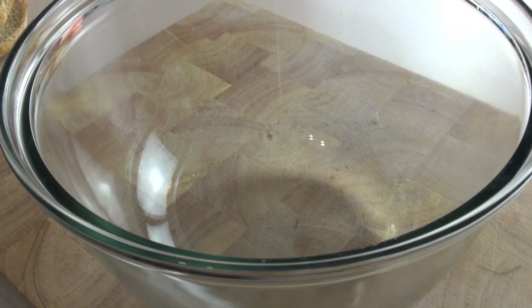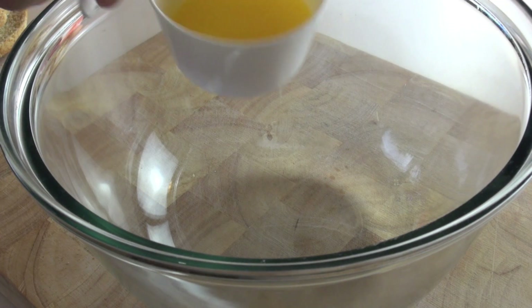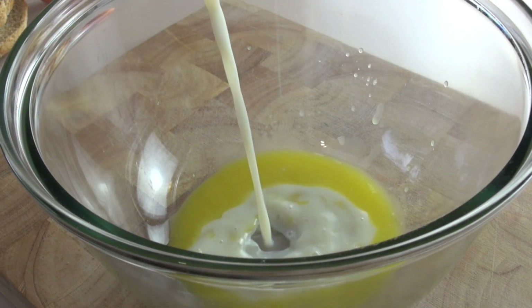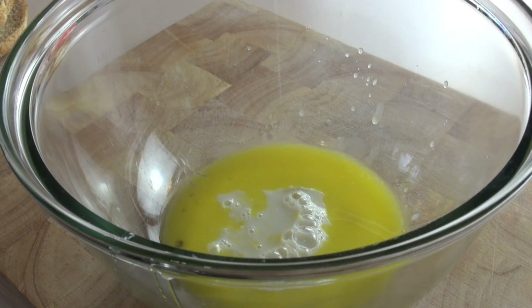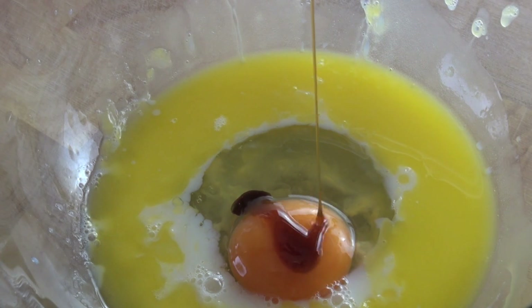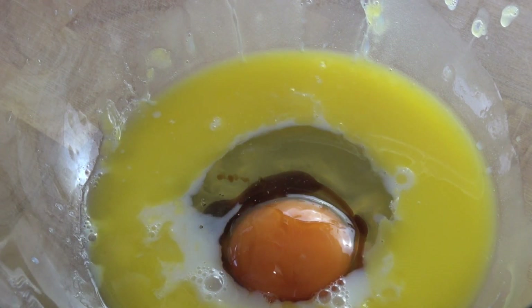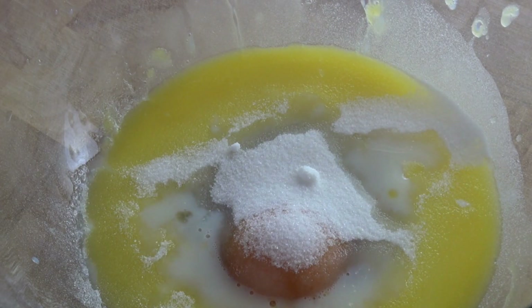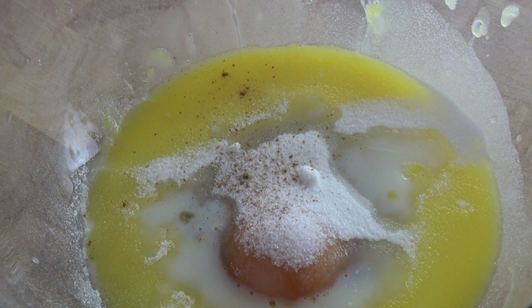Just into a bowl here, I've got some melted butter and I'm just going to pour that in. Next, I've got some milk. I'm also going to add in an egg, just a few drops of some vanilla extract. Next up, I'm going to add in some sugar. Just for a beautiful spice, I've got some ground cinnamon here too.